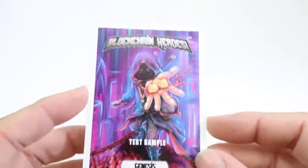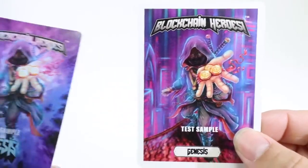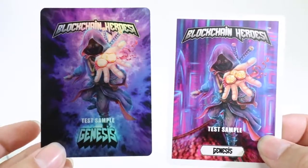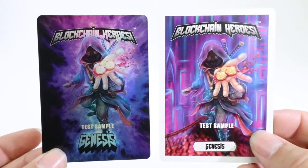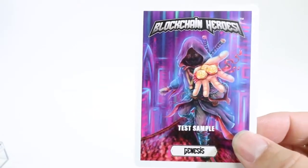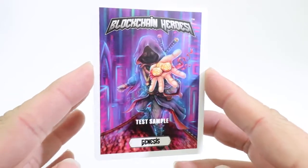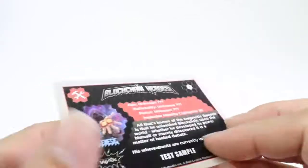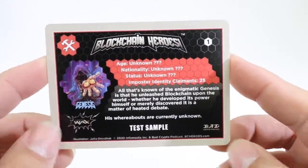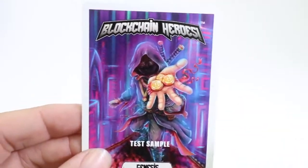Here's the test sample of the Genesis base. As you can see, it looks really good. I think the holographic or factor art lends itself very well to that, but the base card looks amazing too because it really shows all the original art created for this particular character. And here's another test sample back — that's what it looks like.